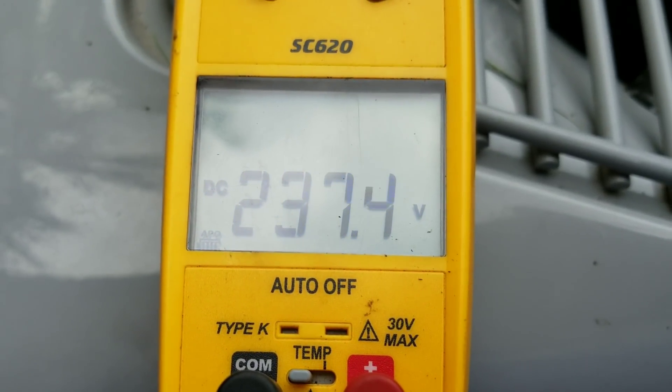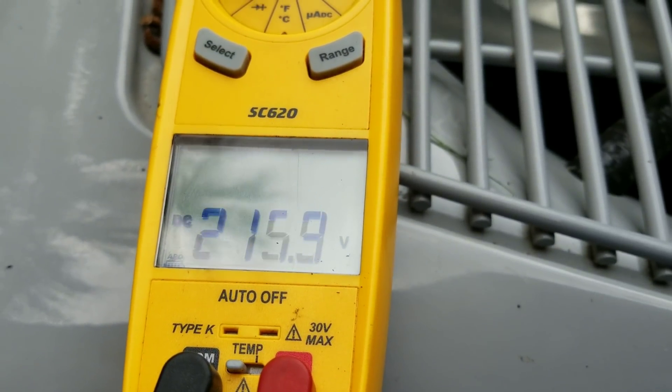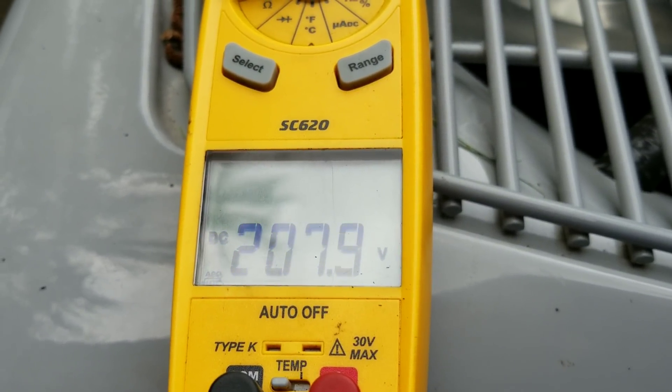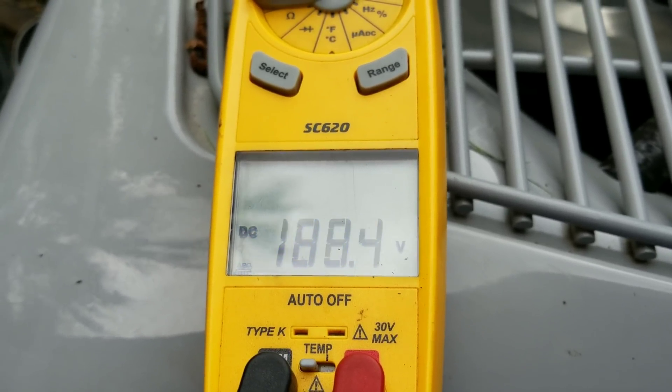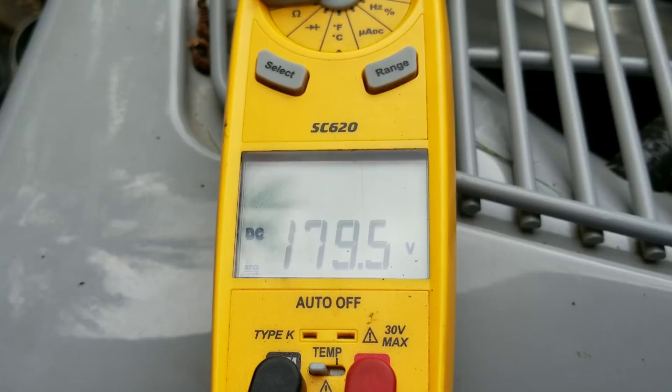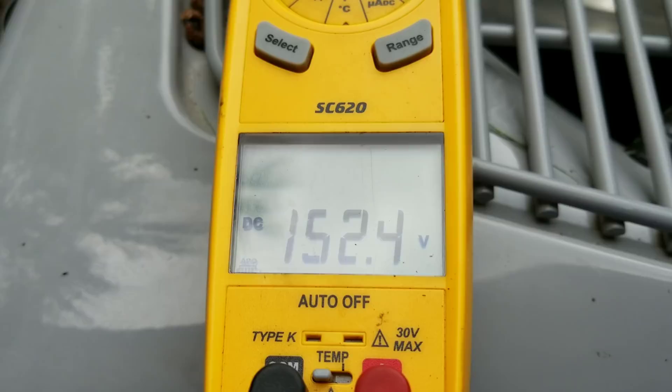You can see we're still running at 230 DC volts, and it takes roughly about two minutes on these Carrier Green Speeds for the voltage to go all the way down. I think at about a minute and a half I was still sitting at somewhere around 19 volts the first time I did this, which is still more than a car battery.